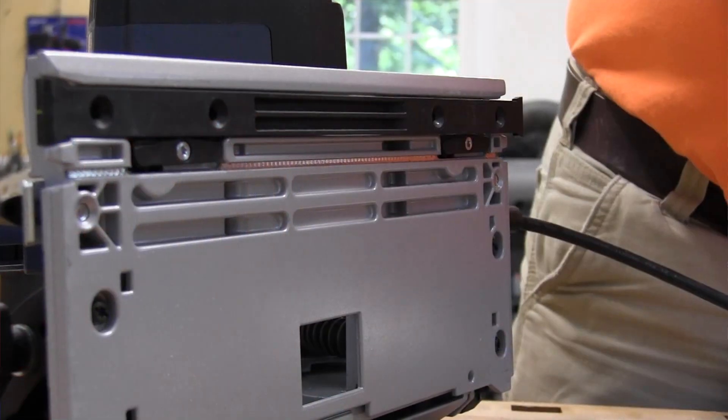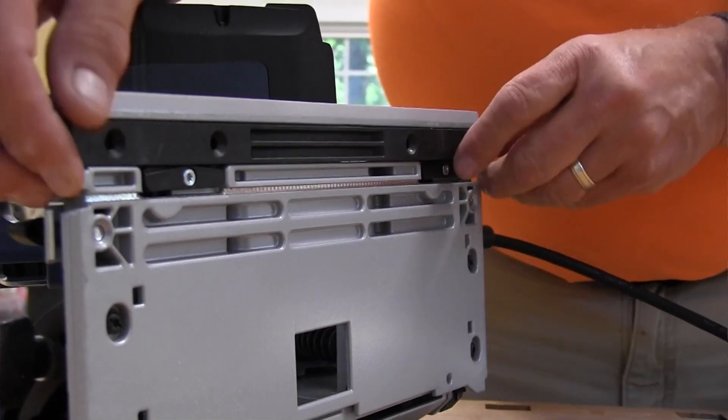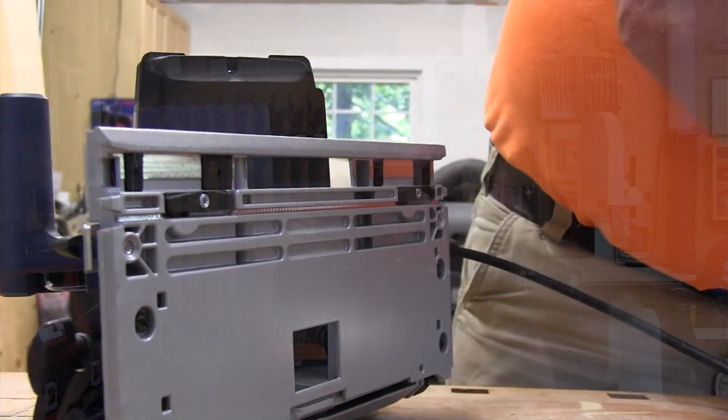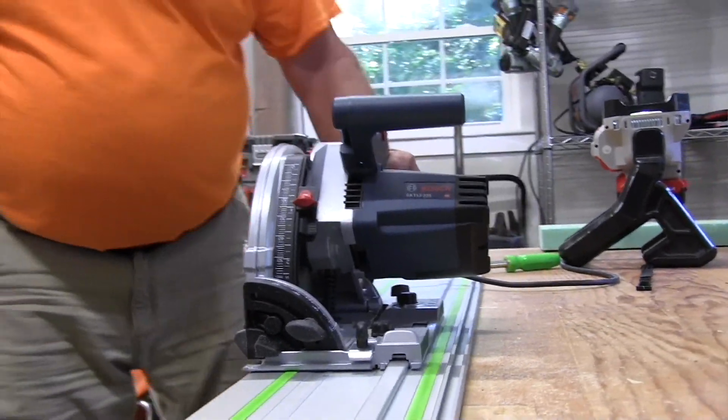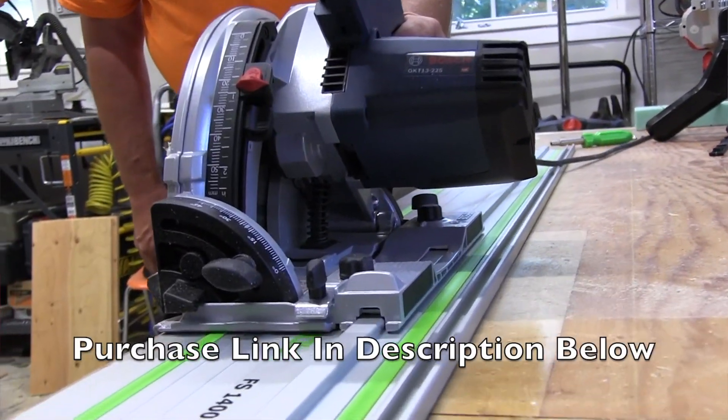Getting back to the tracks — the saw is compatible with competitor tracks. The bottom shoe plate has a plastic strip you can remove, and it will then fit Makita, Triton, and Festool tracks, which is great. You can find this saw online at Ohio Power Tools.